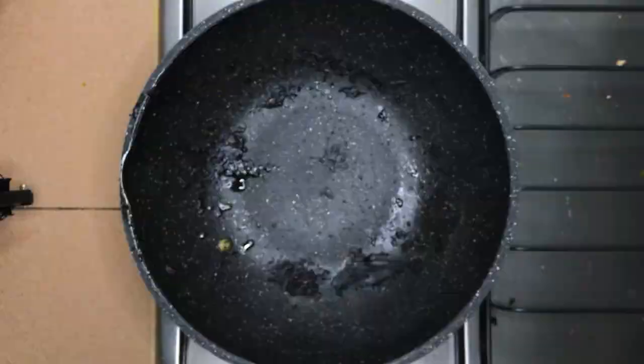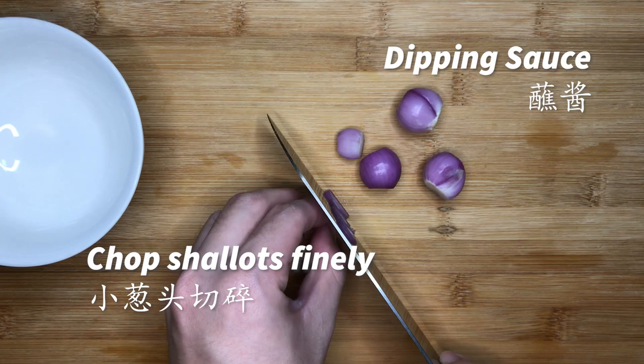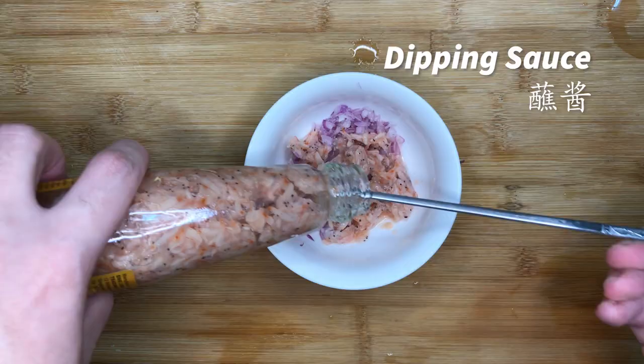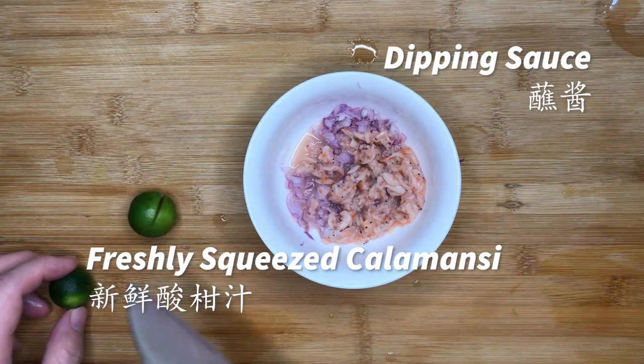We can also prepare a dipping sauce for this dish. First, cut some shallots finely. Then add some cincalok. Lastly, squeeze some fresh calamansi into the dipping sauce. And the dipping sauce is ready!